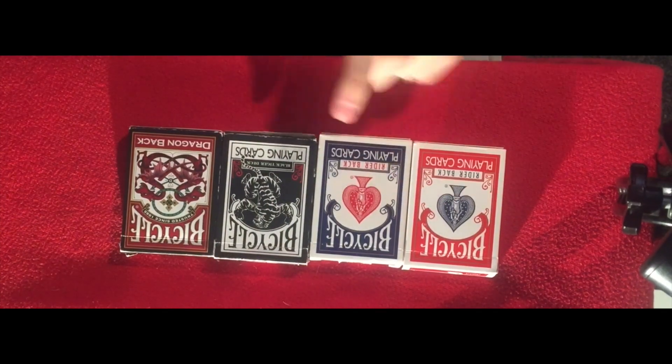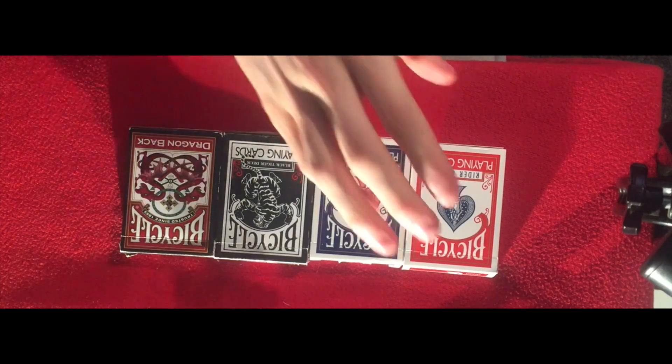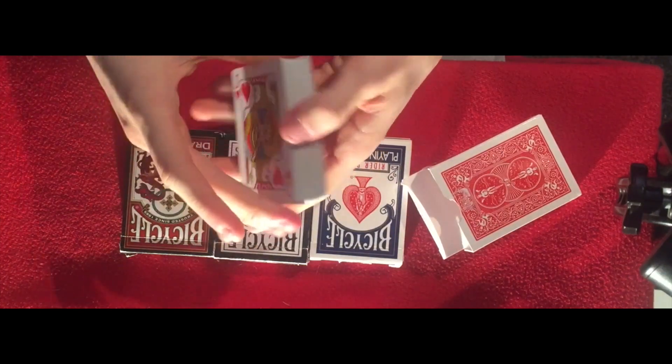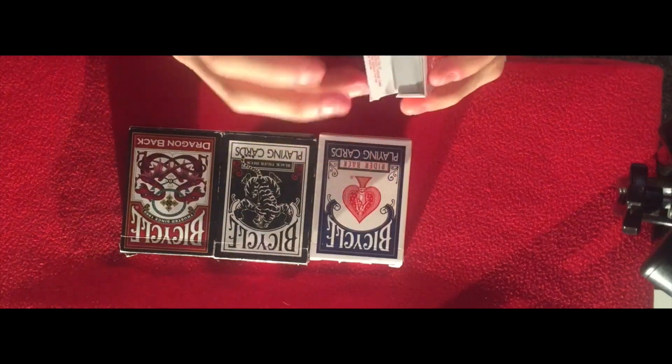So I've got a red deck, a blue deck, the black tiger deck, and the dragon back deck. The red ones I haven't really used that much, so as you can see they're relatively quite new.